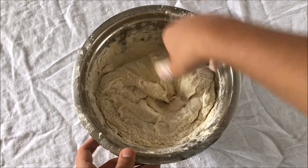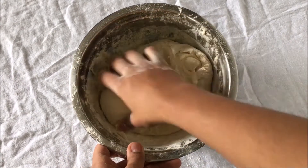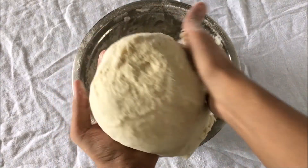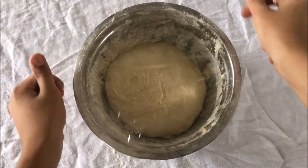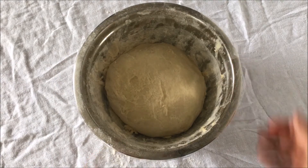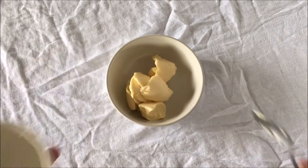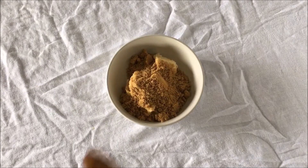Knead for about 6–8 minutes or until your dough has become a semi-smooth ball. After you're done kneading, go ahead and cover the bowl with some plastic wrap and a nice tea towel so it can rest for 40 or so minutes, or until the dough has doubled in size.